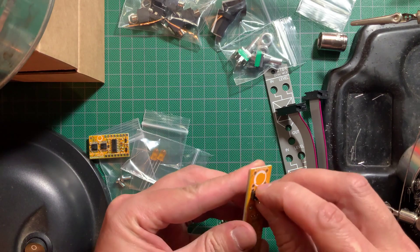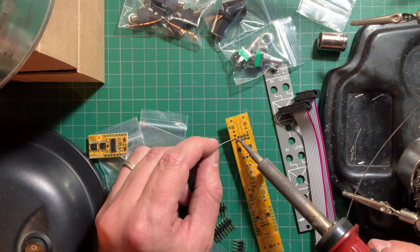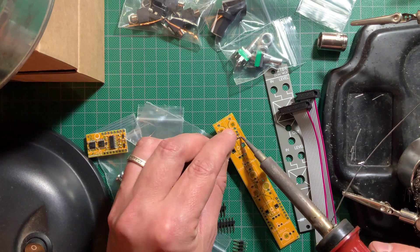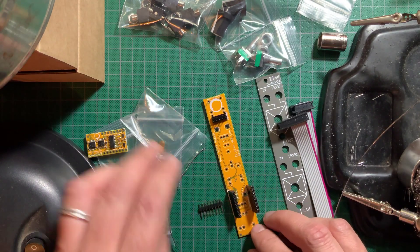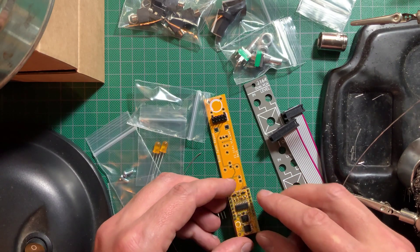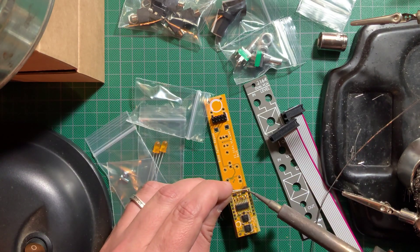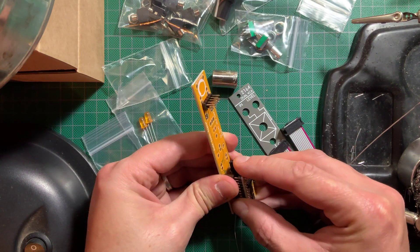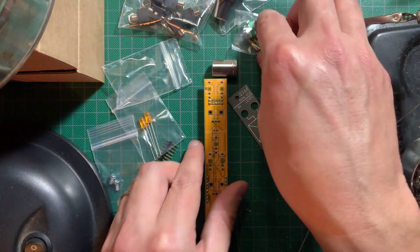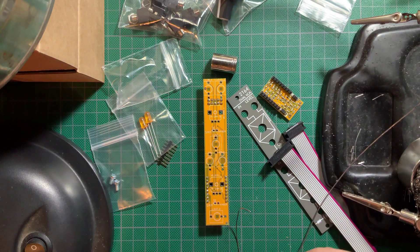I assembled this the same way as the VCO. First the power header, then the header assembly for the sub-module. Then I removed the sub-module and started snapping on the jacks, pots and LEDs without soldering anything yet.